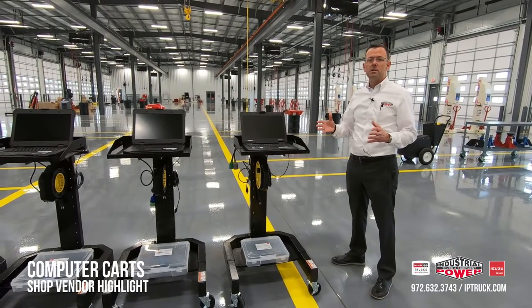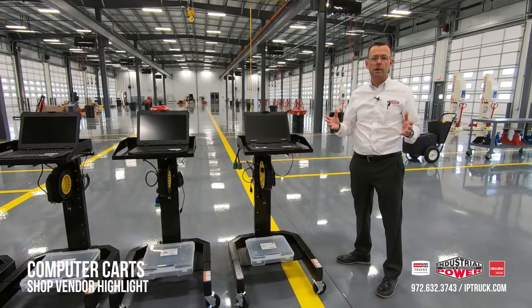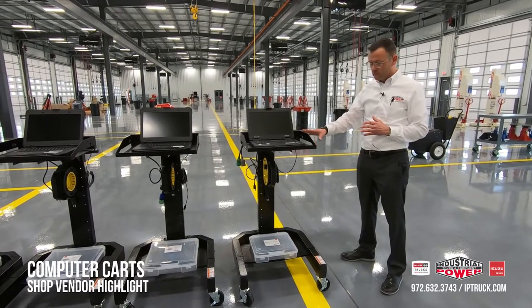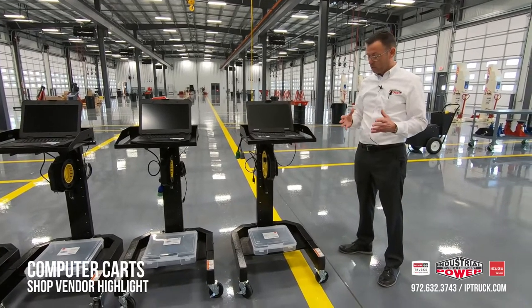I'm going to go over all the bits and pieces. We are going to put a link to every single thing that you're seeing here, so if you want to go out and get it you can just grab the link and purchase it. I'll start with the cart itself — we buy these from Global Industries and they work really well.